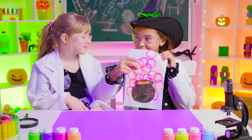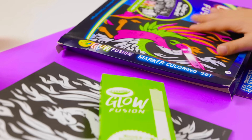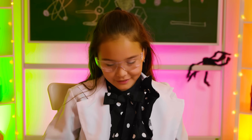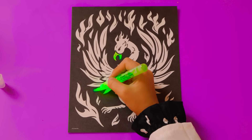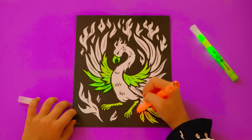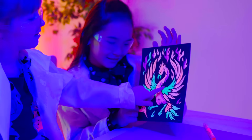Ready for more magic? Ta-da! Another glowing trick — a coloring book! Wow, so many pretty pictures! I like this phoenix! And crack! It's glowing now! Another color! So cool! They're glowing in the dark! Amazing, right?